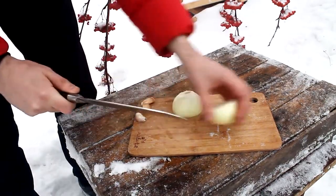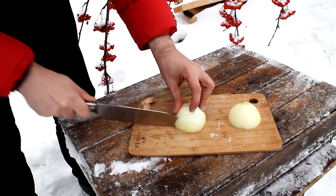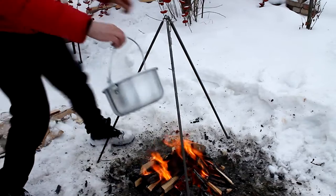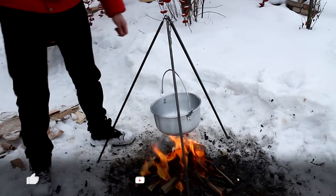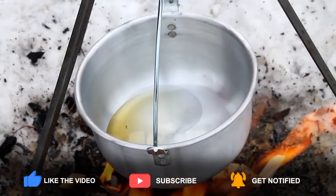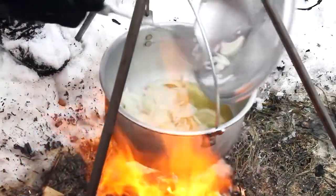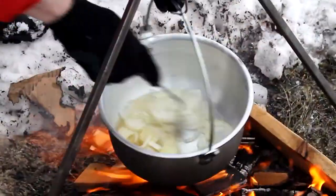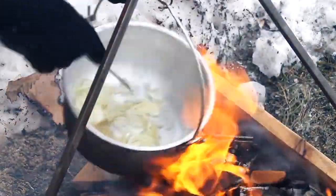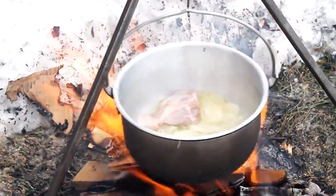Slice the onion in half rings. Now fry the onions. Then put the meat on the onions — I will use just chicken, you know.